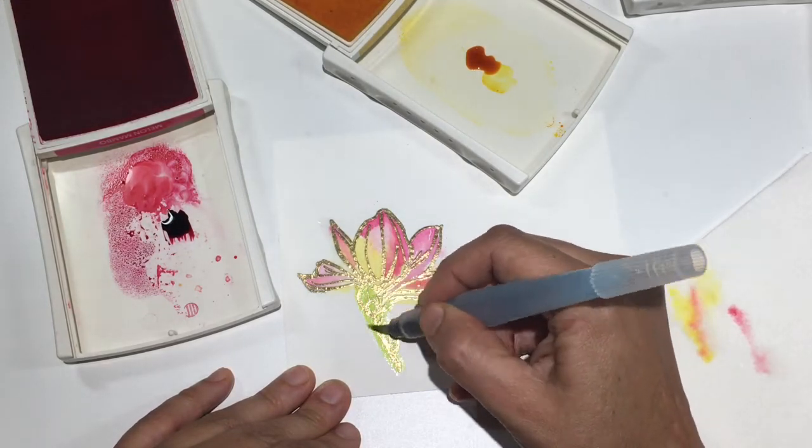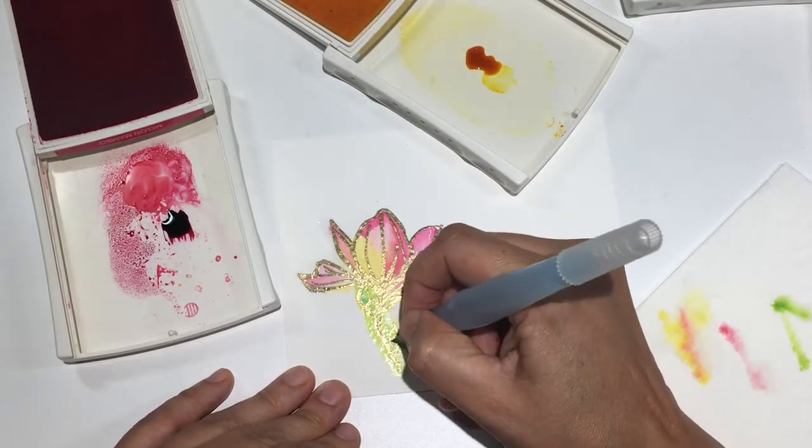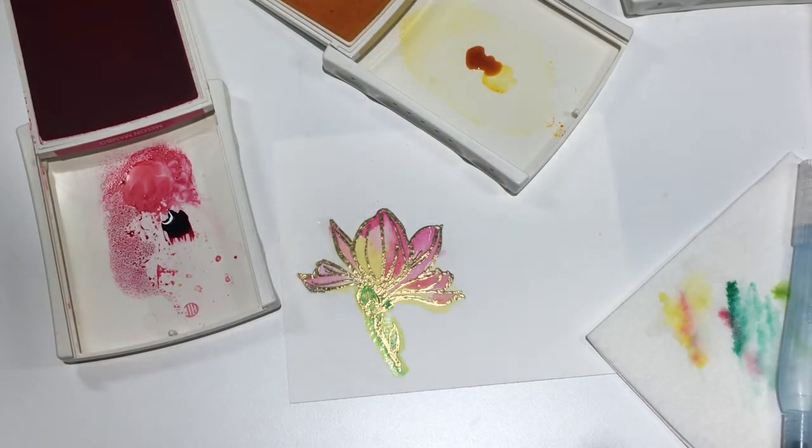Now I'm starting a little bit of work on the stem, and I'm using Lemon Lime Twist. I'm going in to add some darker shading with a little bit of Emerald Envy. These are two of my favorite greens to blend with as well.